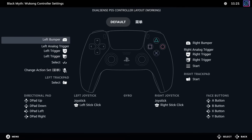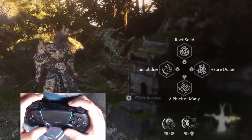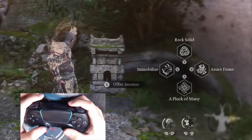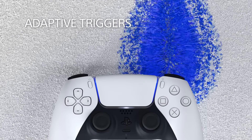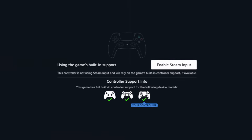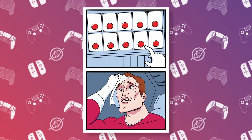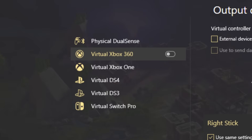So how do these programs work? Steam Input works by translating whatever input you have to an Xbox 360 controller, so the game will recognize whatever controller you're using. One of the downsides is that controllers with exclusive features like the DualSense adaptive triggers or gyro will only work if you manually disable Steam Input — but if you do that, you lose the ability to use Steam Input to remap your controller. Rewasd gives you so many options it's a little absurd. You can emulate an Xbox controller, a DualShock 4, a DualShock 3, a Switch Pro controller, or not emulate anything and use the native inputs of your physical controller.